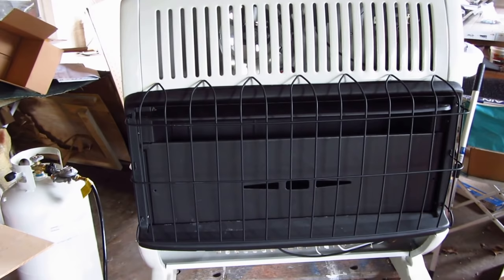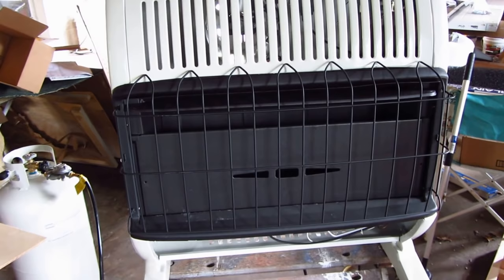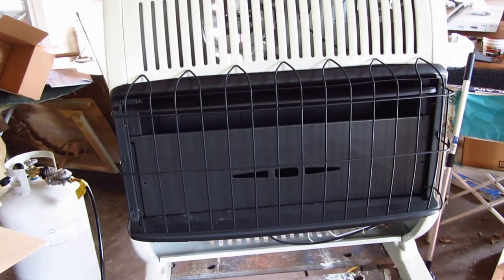This is a review on a Mr. Heater. This is a contractor grade 30,000 BTU vent-free heater. It works very well, it's easy to light, very quiet. It does have a fan in it, and has a manual off and auto switch, and I'll show you all this here in just a second.